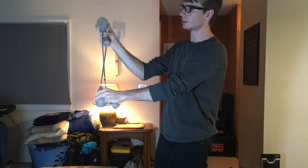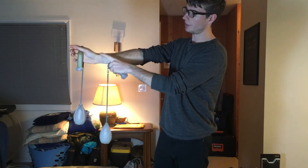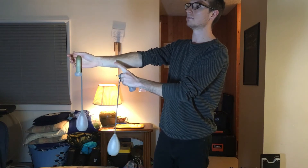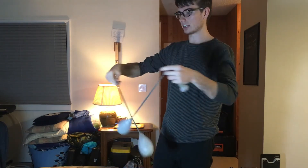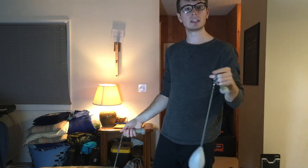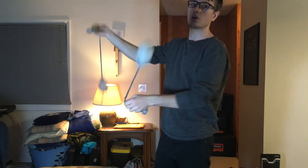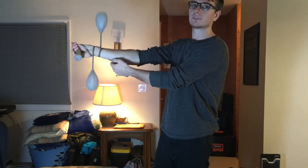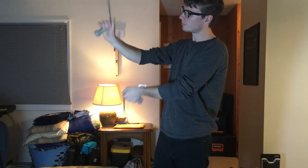Another benefit of this method is you can wrap your poi on different parts of your arm. So I can have my right poi wrap at the wrist while my left poi wraps further up. If I'm spinning big poi and I don't want them getting tangled — since they can stick together and tangling is a pain — I can just keep them completely separate so the poi are on the same plane but in different spaces.